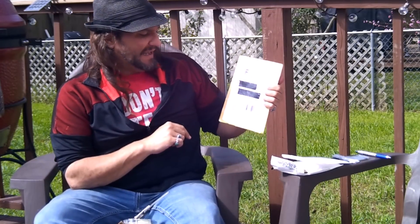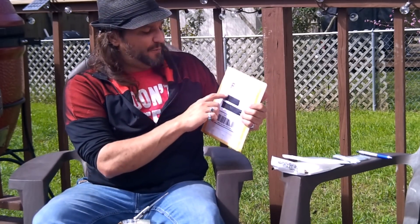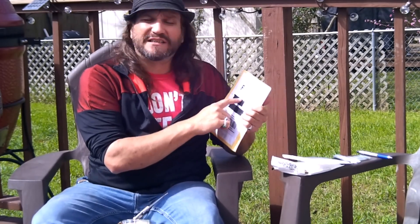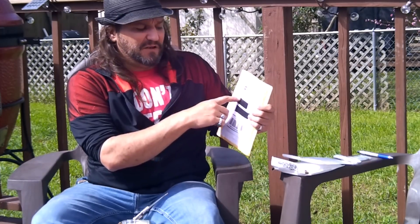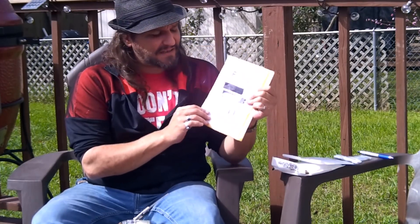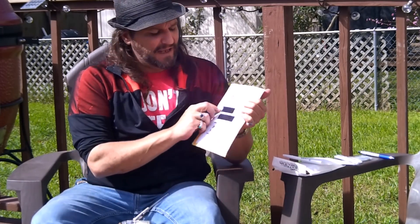When labeling your bubble mailer, here's an example — this one is from Delania. She did this correctly: she put her name and address and my shipping address, and that's it. There's nothing else on the package, and that's how you want it. If she had put 'Delania Coins,' somebody would see the word 'coins' and know there's potentially something valuable inside. Don't put the words coin, jewelry, rare — anything that could alert somebody that there's something valuable in that package.